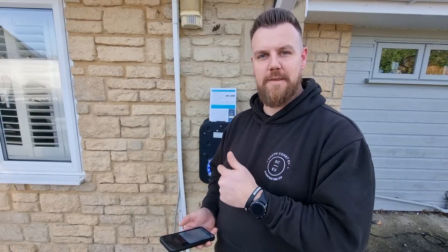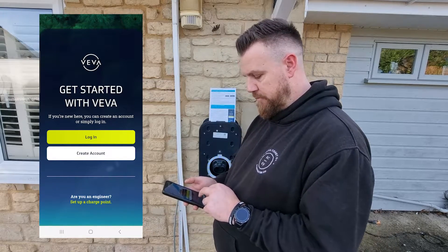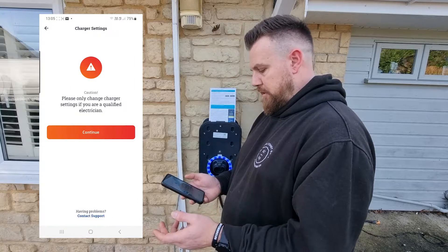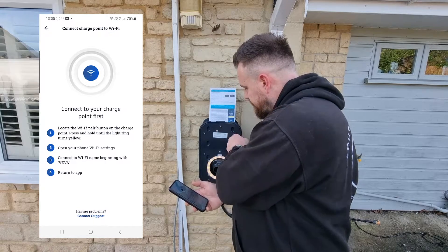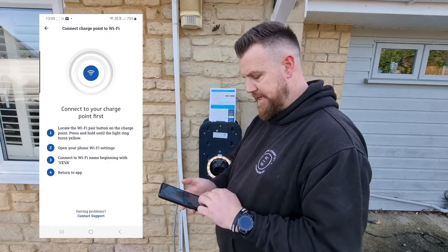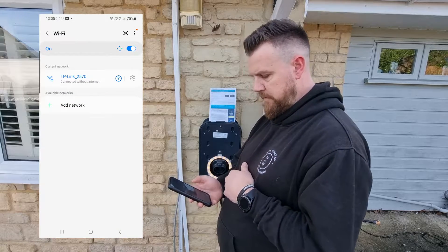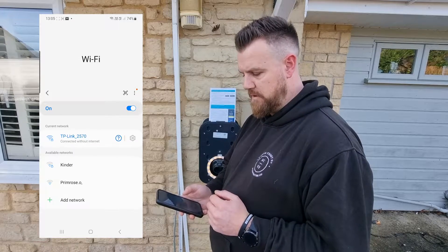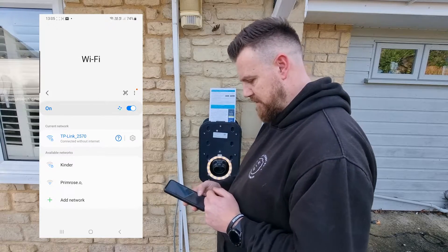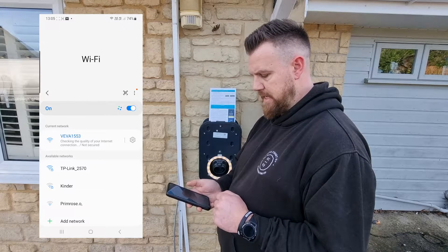Let's go through setting this Viva up from an installation and commissioning perspective. First, download the Viva app — at the bottom it says 'Are you an engineer? Set up charge point.' Press the WiFi pair button on the front of the charger until the LED turns yellow. Then hop into the phone's WiFi settings and find the Viva hotspot — just wait for that to pop up; it can take a moment. I've really enjoyed this installation — it's been so simple to install and we're at the final stages.